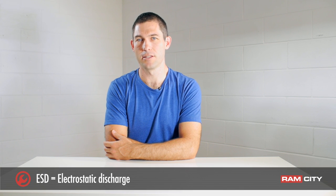Hey, this is Rod from Ram City, and today I'm going to be talking about a subject that not a lot of people have heard of before, which is ESD. ESD stands for electrostatic discharge.